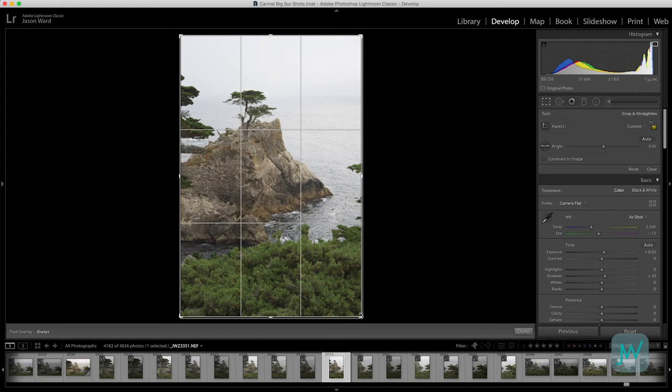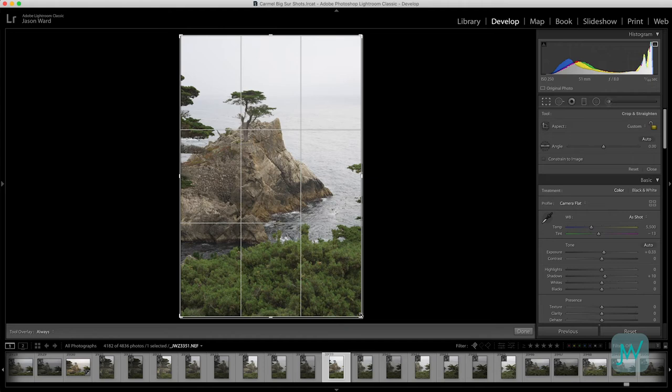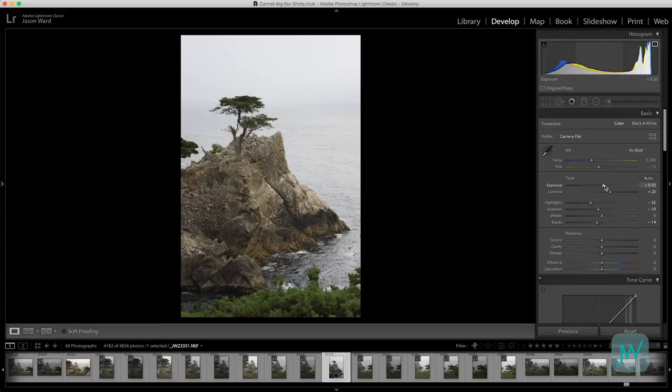In part one of the series we talked about camera basics, setup, and composition. In part two we talked about nailing exposure and capturing your artistic vision. Now with both of these, they're pretty forgiving — if you didn't quite nail composition you can crop in Lightroom or Photoshop, and if you missed exposure a little bit with a RAW file you can push it in either direction.